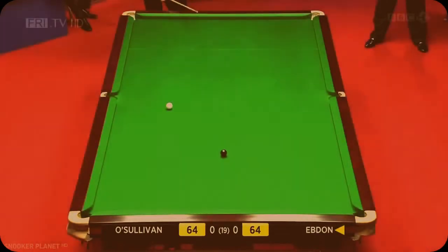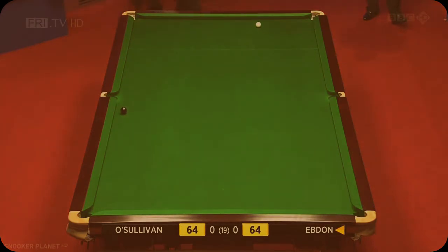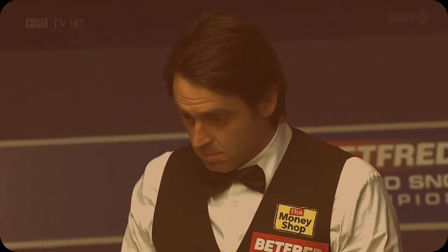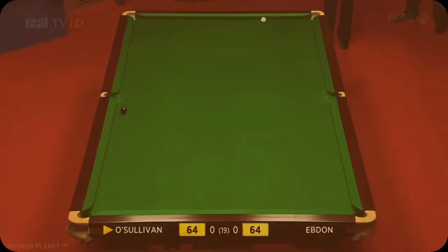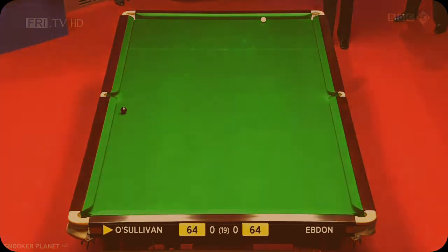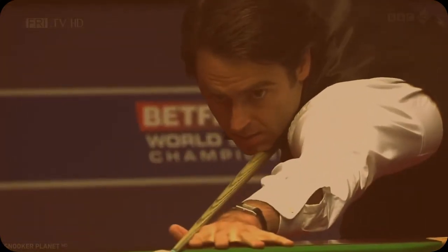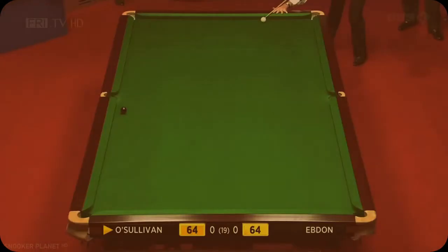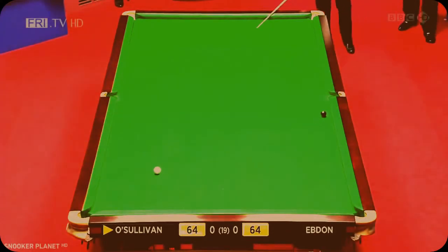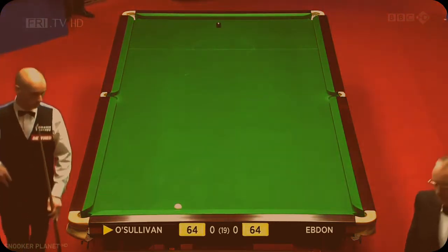Where is that black going? It's going safe. Another 18 frames like this and both players will be totally exhausted. This is good, this is excellent — that's a brilliant safety shot.